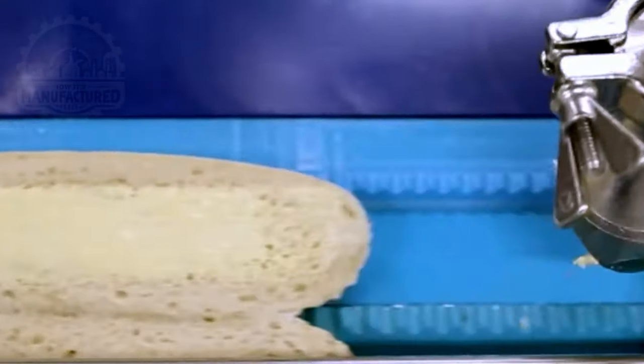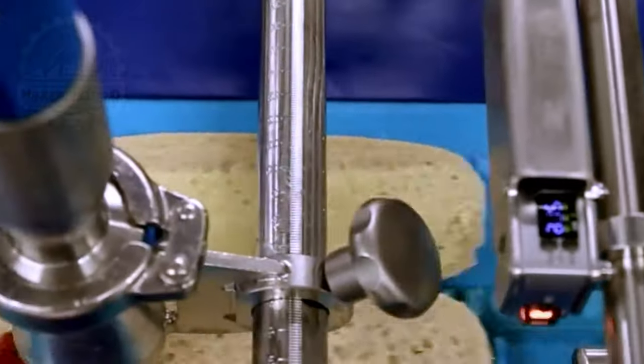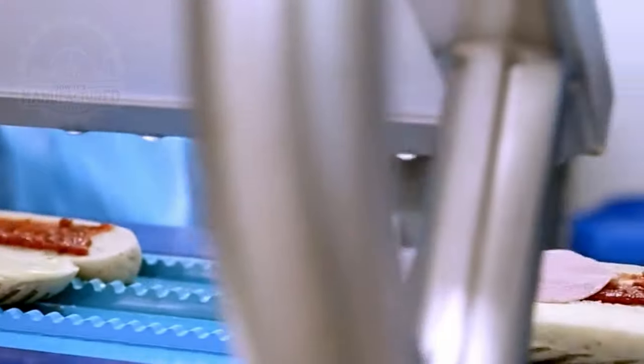Next, butter is spread evenly on one side. Ham and other fillings are then added by hand.